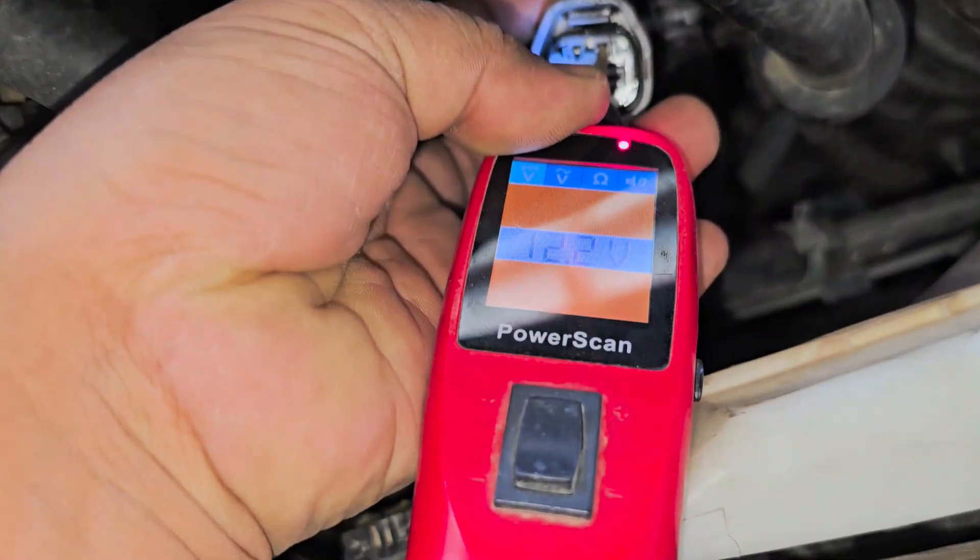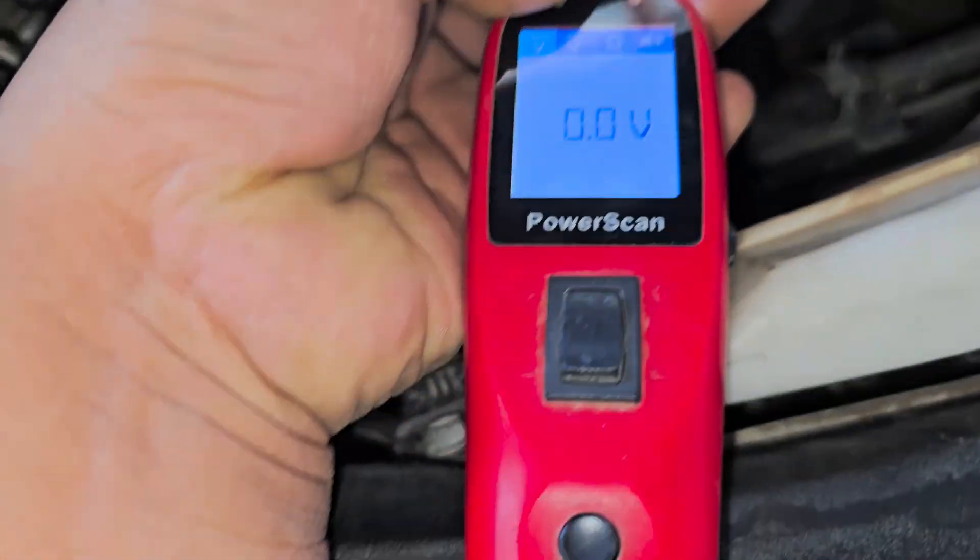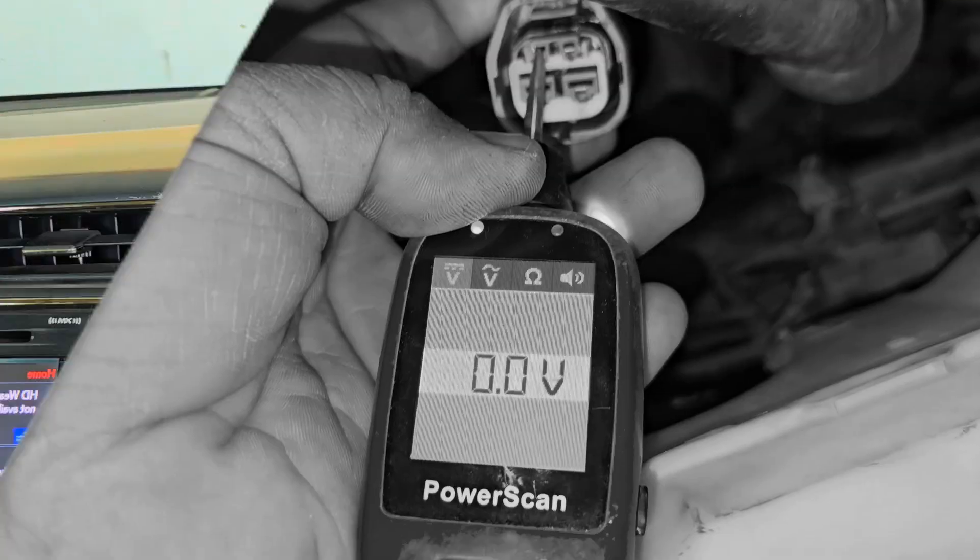Let's check out 2 numbers on our ignition, 1 number on our ground or 2.